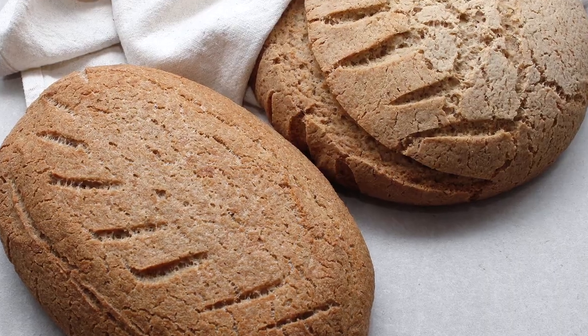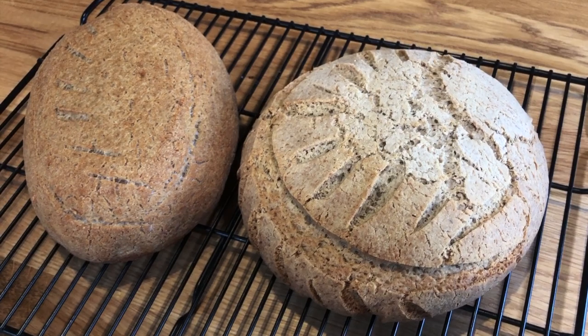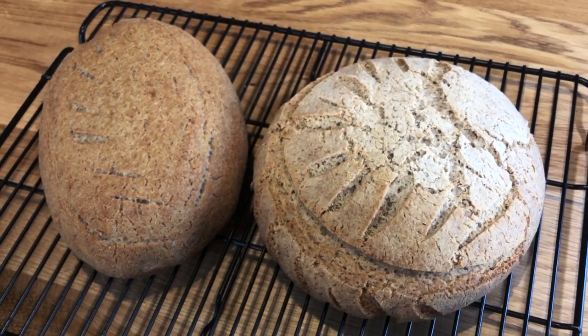Welcome to part two of my buckwheat sourdough bread recipe. I'm hoping I can help you troubleshoot some common questions about baking gluten-free sourdough bread. This video is for those debating whether or not they are ready to bake a sourdough loaf and also prepare their first gluten-free sourdough starter.